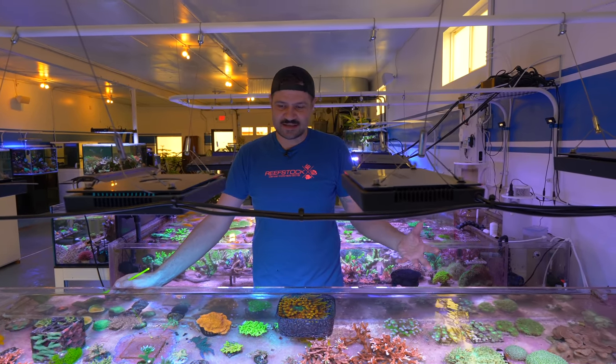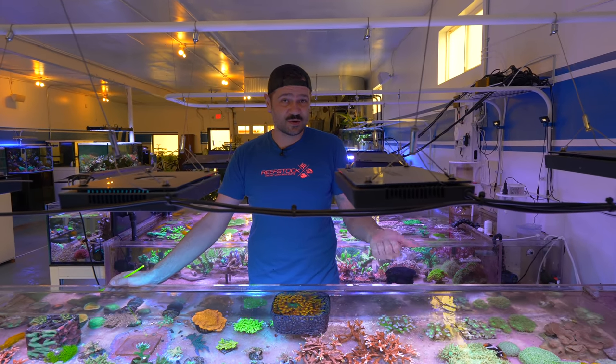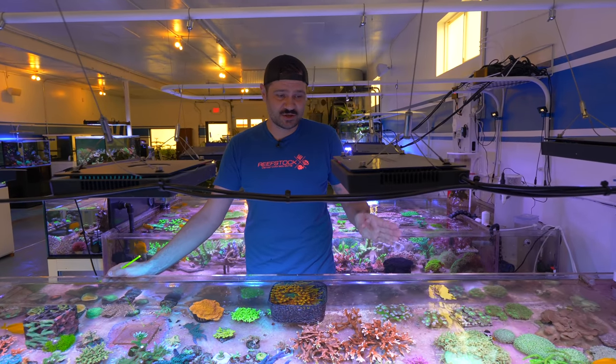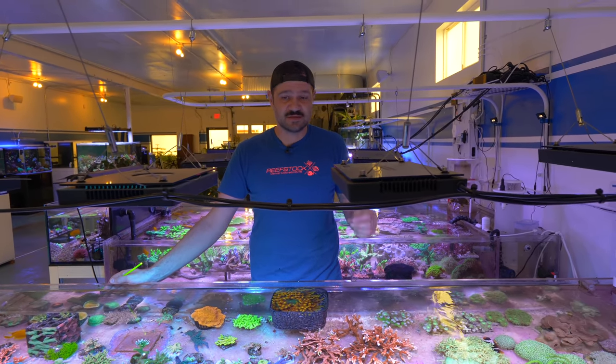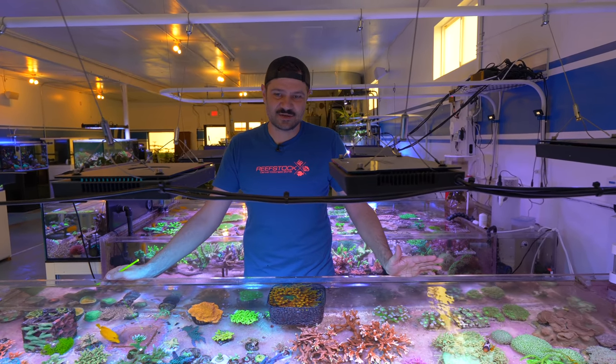Freshwater aquarists have it so easy because they get to go to their store or go online and just order whatever plants they want — tissue cultured or submerged grown — and they're ready to go just like that. But in the saltwater aquarium world, we don't have that same luxury.